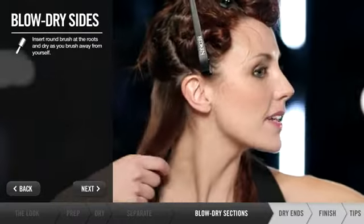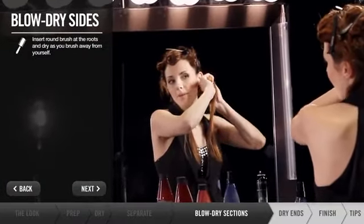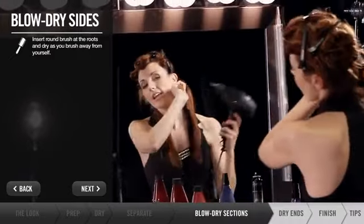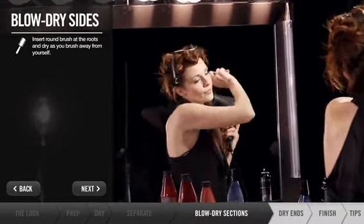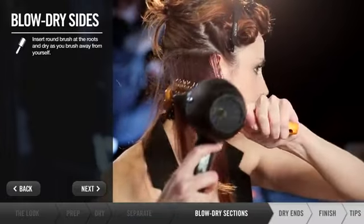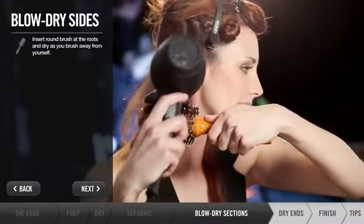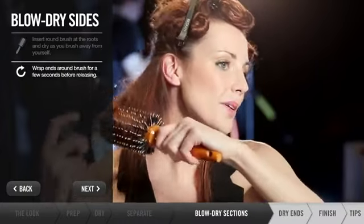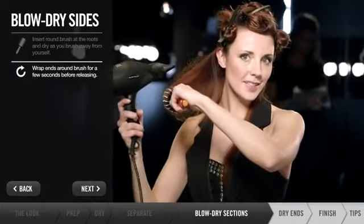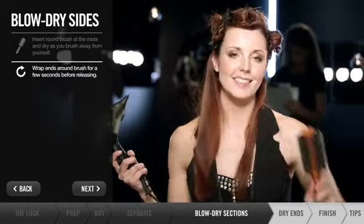To start the blow drying, I'm going to take the brush in my left hand, place it close to my scalp by my roots, and I want to blow dry it straight up. Then I want to blow the hair outward, curl the ends a little bit, heat them for a few seconds, and then let them cool. And then release.